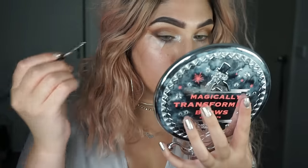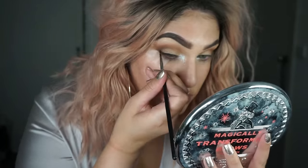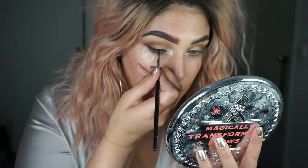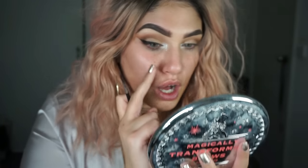So I'm going to place that Sigma black gel liner on the eyeball. I've just kept the eyeliner halfway through — I haven't brought it all the way in.